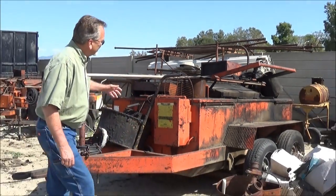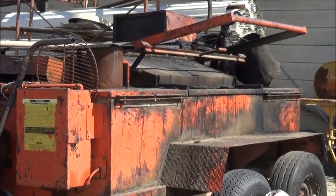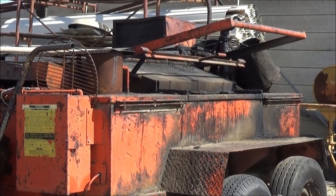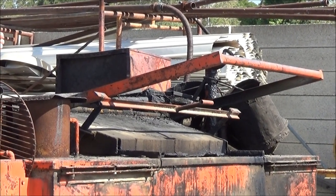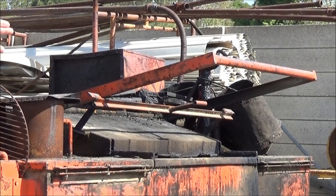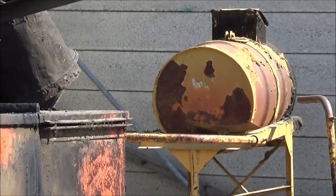Anyway, just wanted to give you a little education on it and show you what they look like. They heat up the hot tar, and we pour it out the back, or we pump it up. In this case, this one has a pump on the back where we pump it right up onto the roof. In the background you'll see what's a low boy — the yellow barrel-looking thing — and we can pump all the asphalt into that and drag it around all over the roof.